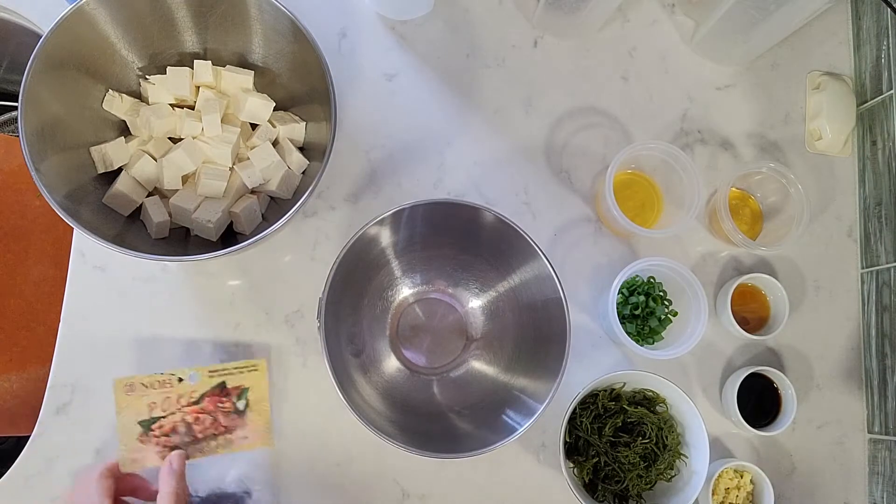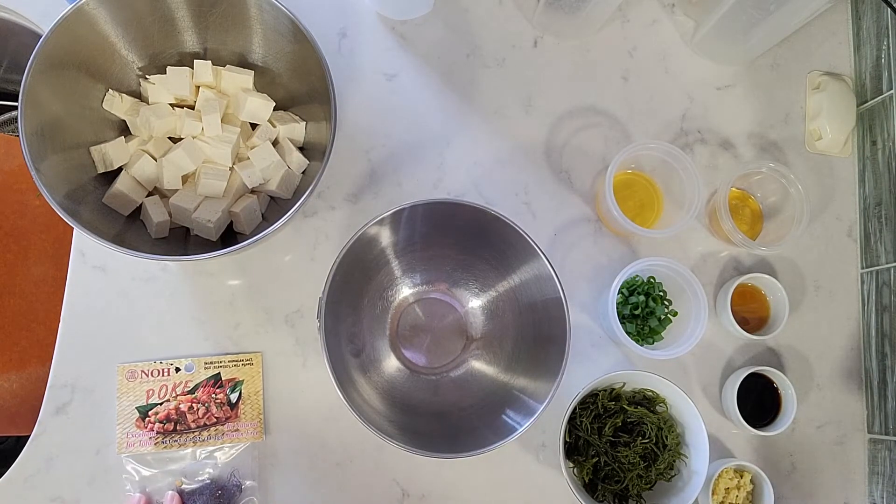Hi everyone, I'm Stephanie. I'm the dietitian at the St. John Parish Health Ministry, and today I'm going to do my first food demo on how to make tofu poke.